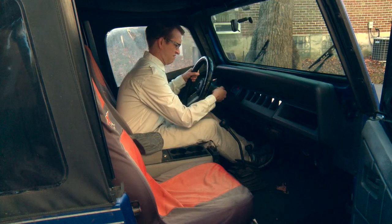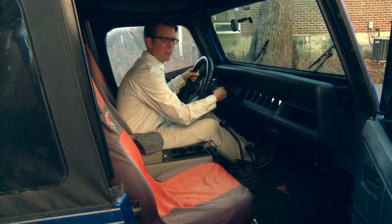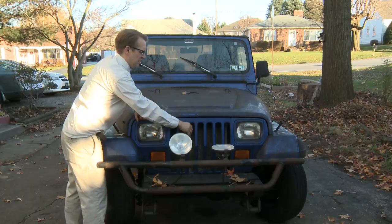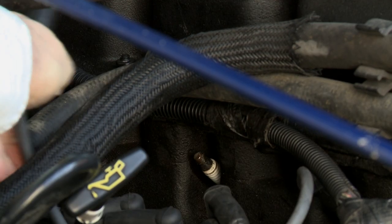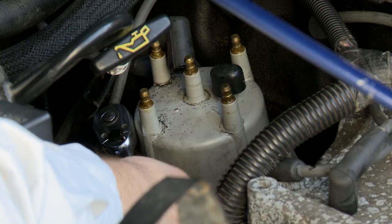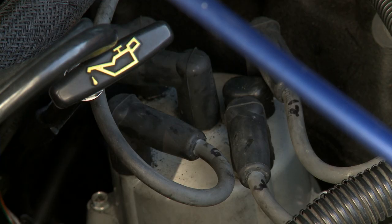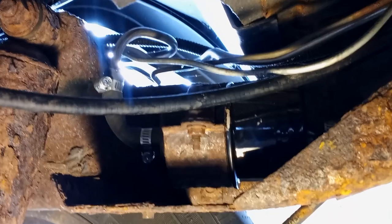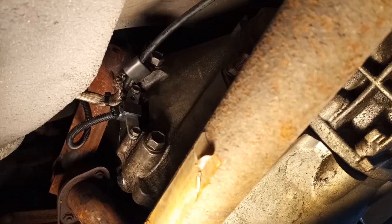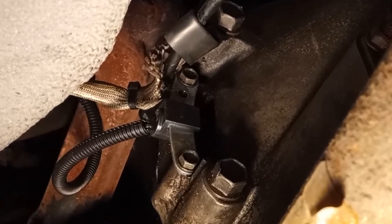When you try to start it, the engine rotates but doesn't start. I tried checking the battery, changing the spark plugs, the distributor cap, the distributor cap cables, the ignition coil, the fuel filter, and the crankshaft position sensor. And after all that, nothing changed.